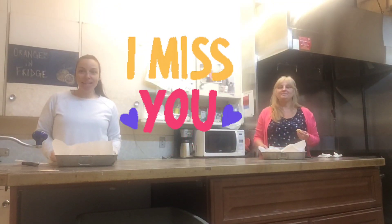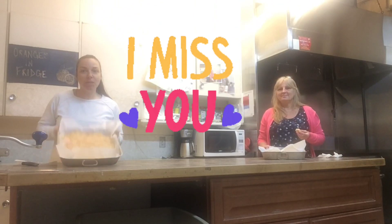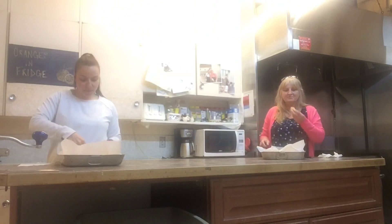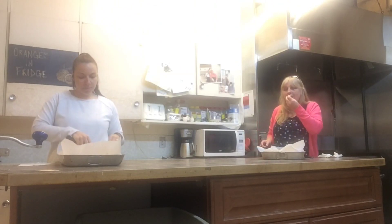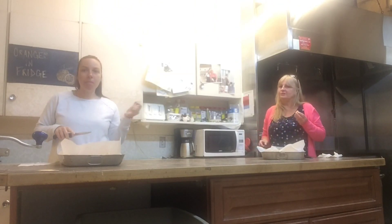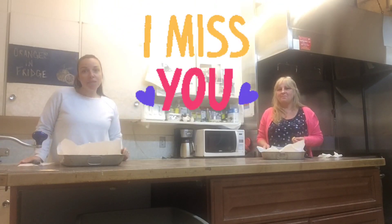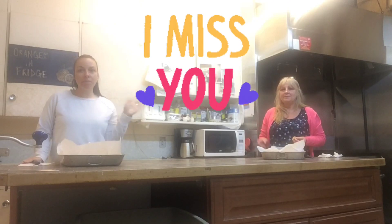Hey guys, we're back in the kitchen tasting the Rice Krispies Squares. They're all ready. Wish you guys were here to eat them. Mmm, they taste so good. They're so good. Well, thanks for watching our video, and we hope to see you soon. Bye!